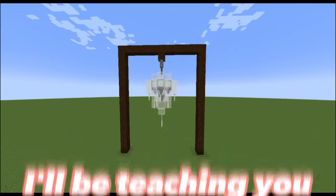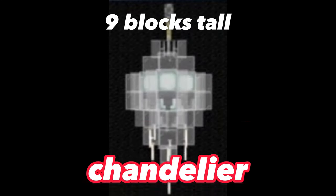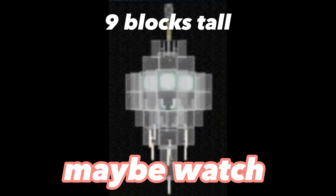Hey YouTube! So today I'll be teaching you how to build this chandelier. I do just want to warn you that this is a big chandelier, so if you have a smaller house, maybe watch a different tutorial. But if you are looking for a large chandelier, then this is a video for you. Alright, let's get into it.